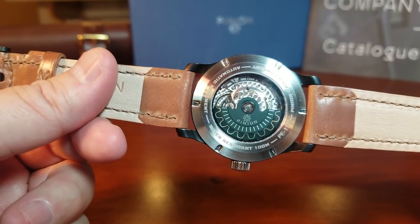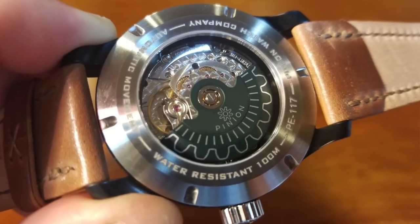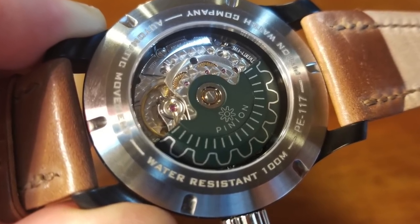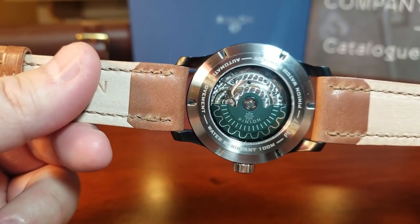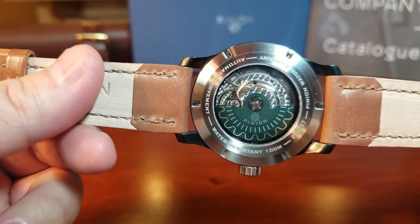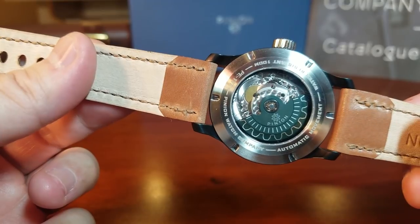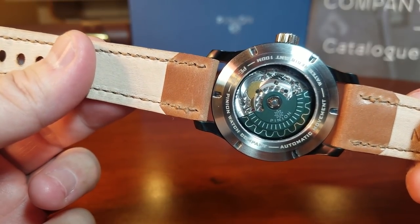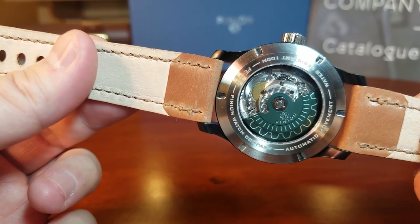It is being powered by the ETA 2824, and we can immediately see how well it is finished. Pinion did a really great job — there is great perlage detail back there, and that really cool Hunter Green custom rotor. The Pinion watches are hand-assembled in Lancashire, England, with final quality checks in Oxfordshire, England.